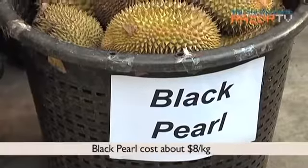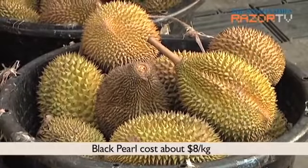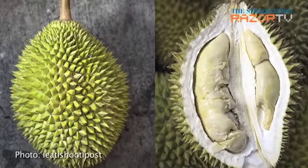Then there's the Black Pearl, which has an oval shaped husk with thin thorns. Its flesh is pale greyish yellow and it tastes smooth and creamy with slight bitterness.